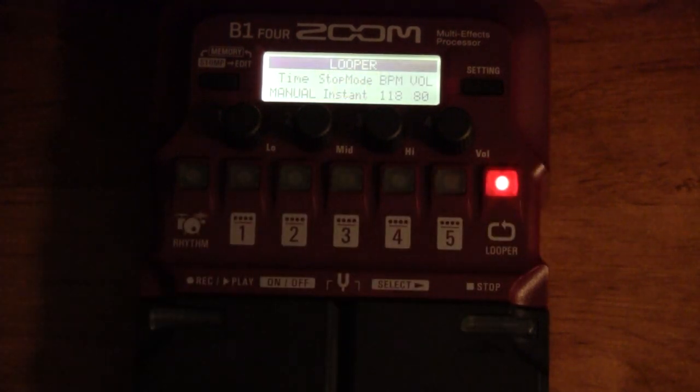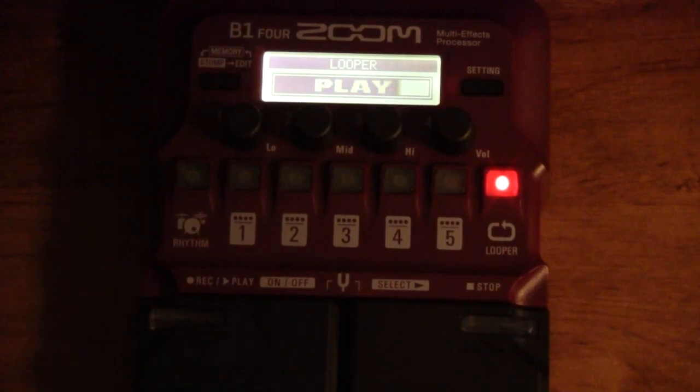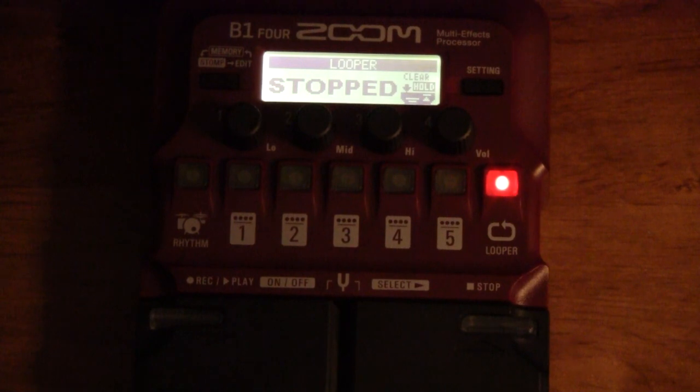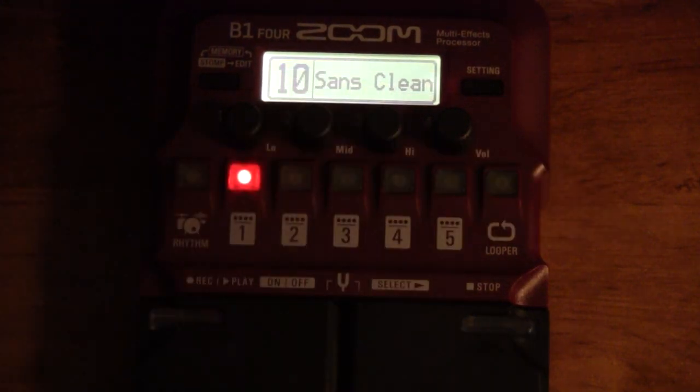It's got a looper too. If you click on that, the left foot pedal becomes the record button. You push it again and it automatically goes into play mode, looping the pattern you just recorded. Hit the right button and it stops. That's pretty much the looper — pretty easy.